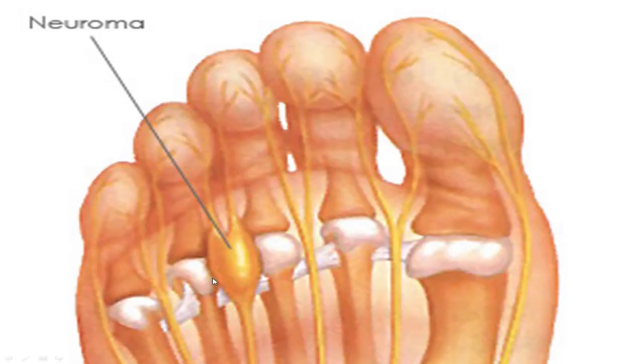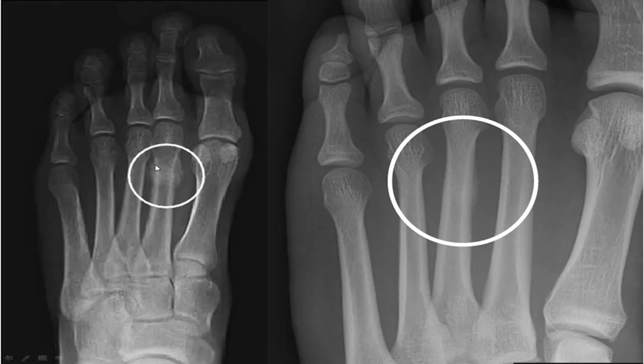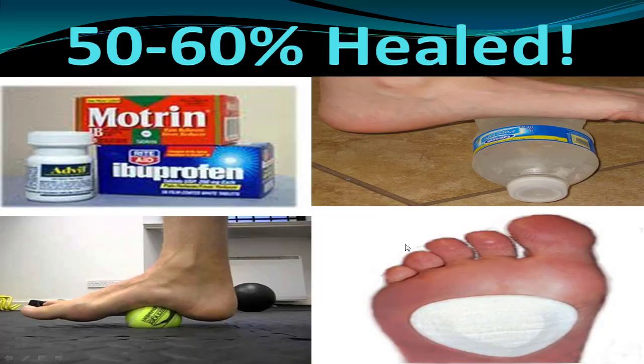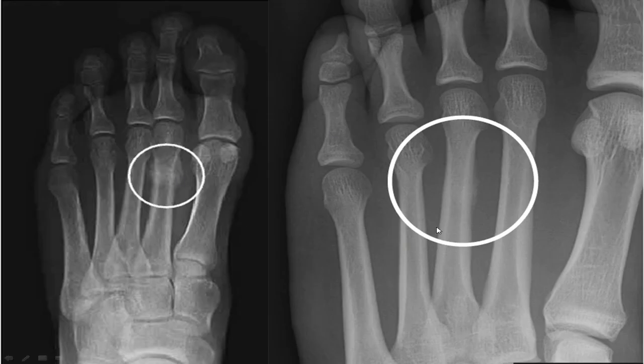This can lead to neuromas by compressing your metatarsal heads and putting too much pressure on them. It can lead to stress fractures, which is very common in runners. The biomechanics are that normally you're supposed to have a certain length of heel strike, mid stance, and then toe off. But if you have tight hamstrings, tight knees, tight hips, and tight plantar fascia, over 30% of the time is spent on toe off, and this puts an abnormal amount of pressure on the front of your foot.